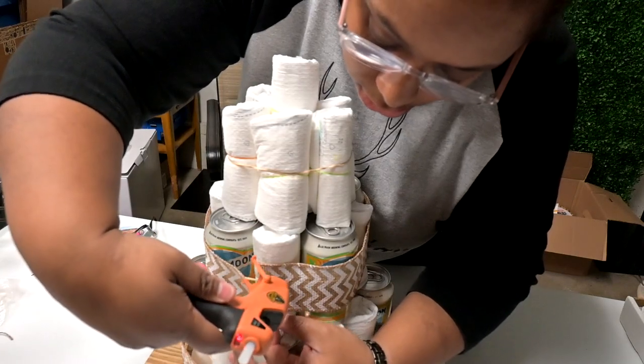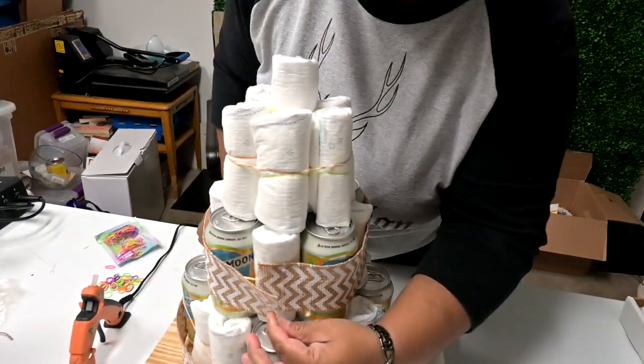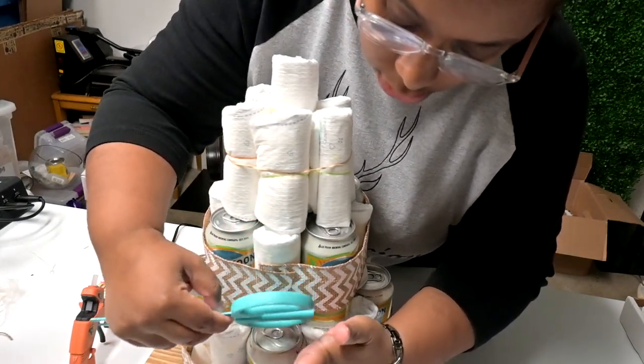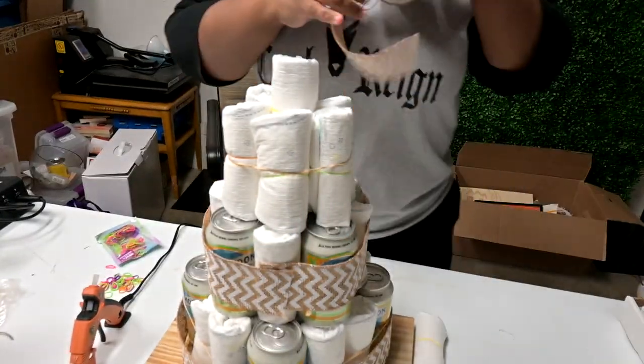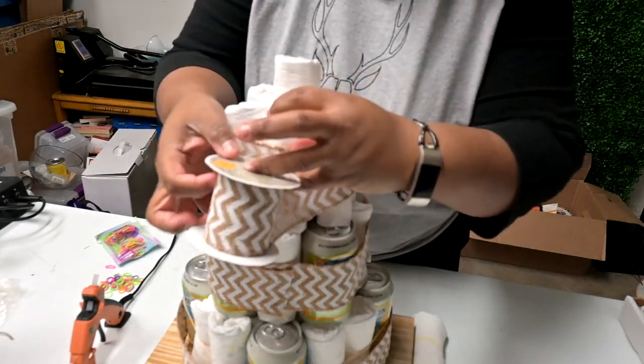You could add another layer — like a one and a half inch or one inch ribbon in the middle — to make it even more decorative, but since this is a chevron print ribbon I felt it was decorative enough. Continue wrapping all your tiers the same way using the same method.